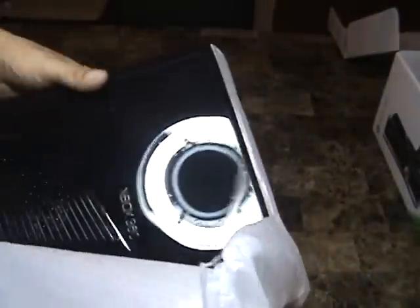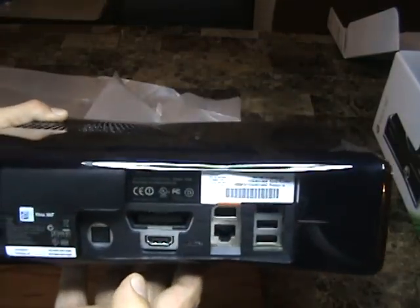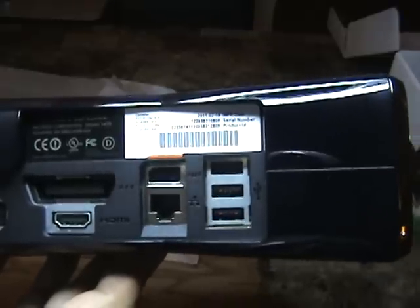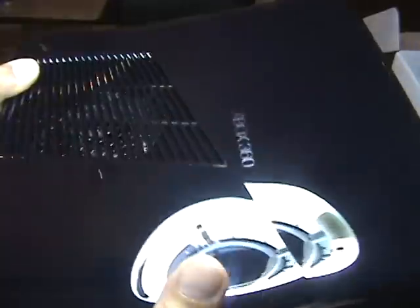Looks like there's tape on both sides. Wow, it definitely looks nice — nice and shiny and glossy. On the back we've got three USB ports, an AV port, an HDMI port, as well as an ethernet port. There's also the standard plug-in port and a monster fan right there — good thing.